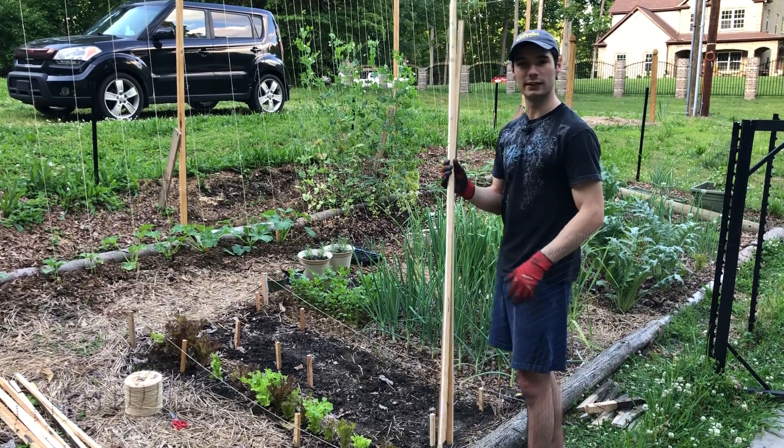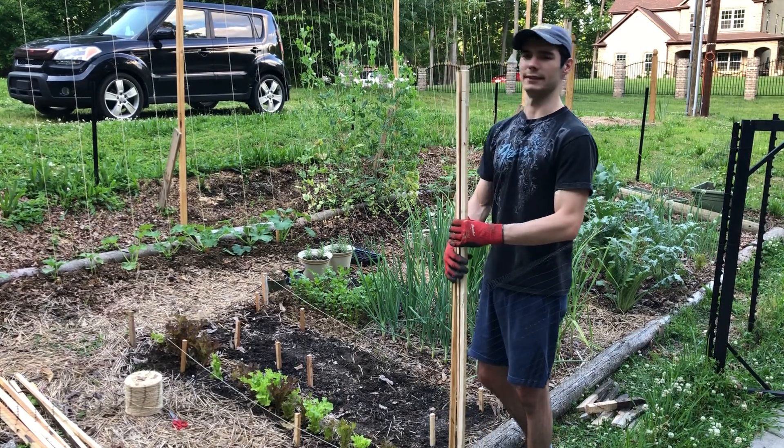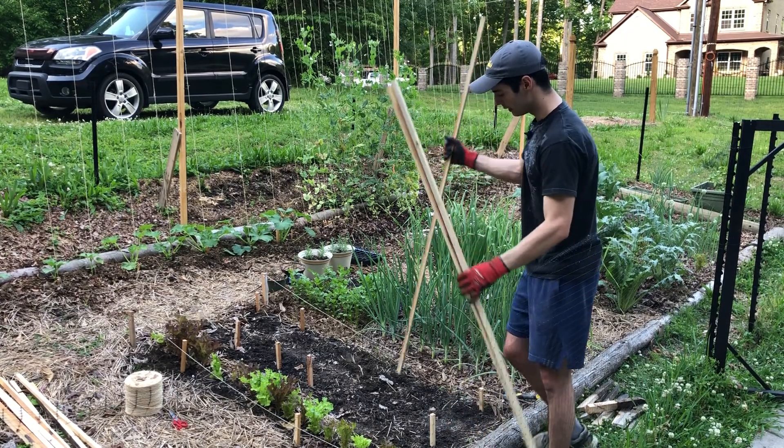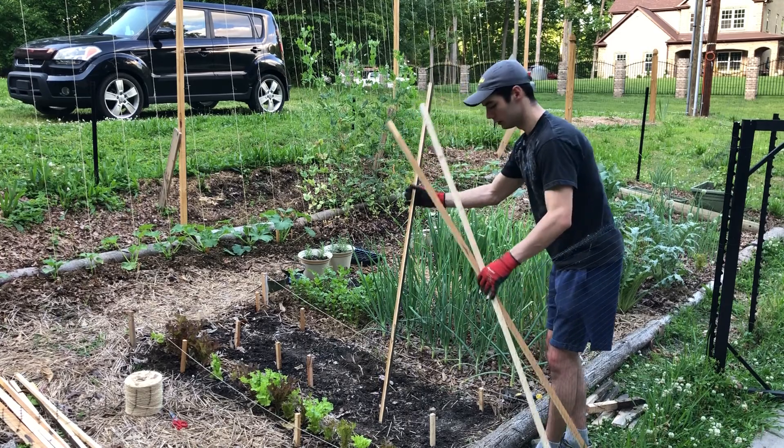They're about 63 inches long — that's the max I can make them. And what I'm going to do is kind of stick them in the ground just like this.